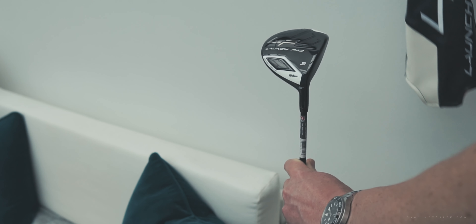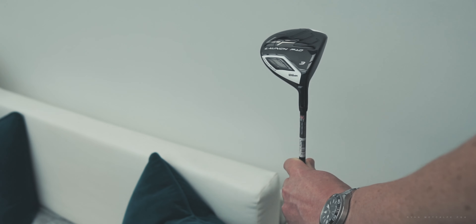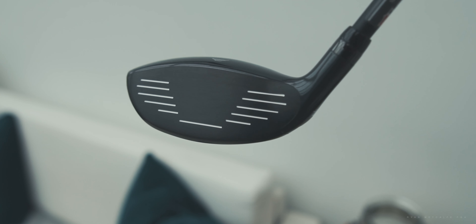And once we've done that, we'll put it through its paces, hit some balls, and see if I can see any of these features and benefits affecting the actual performance of the golf ball.